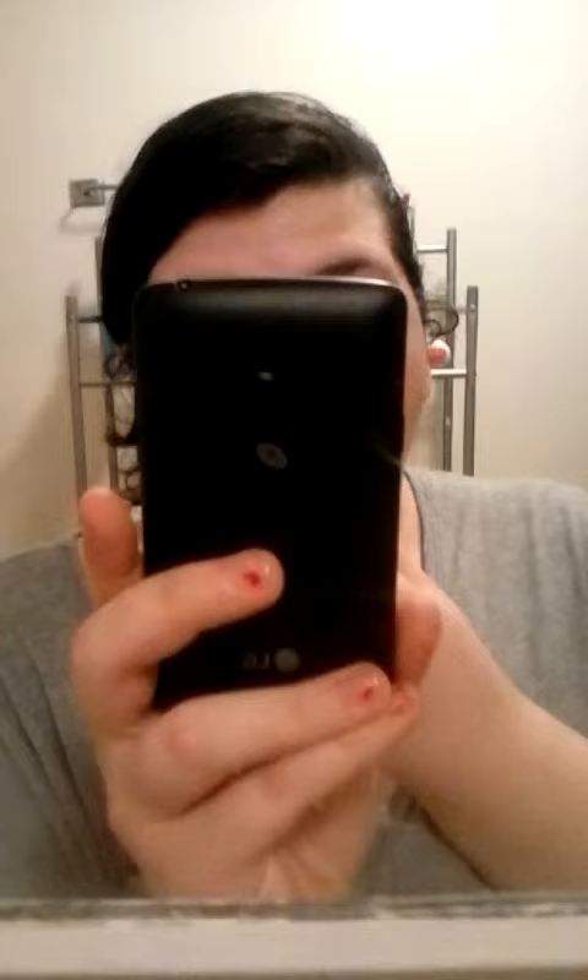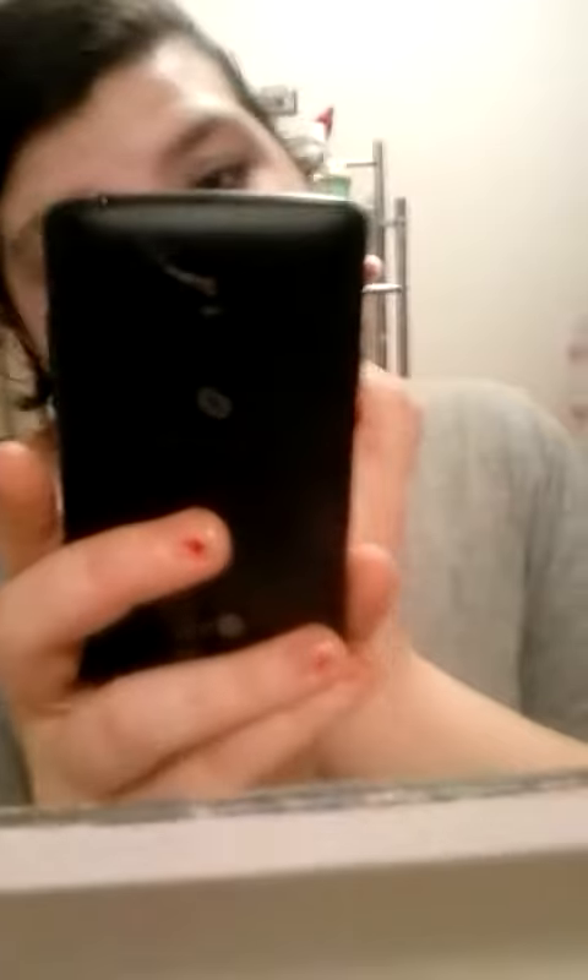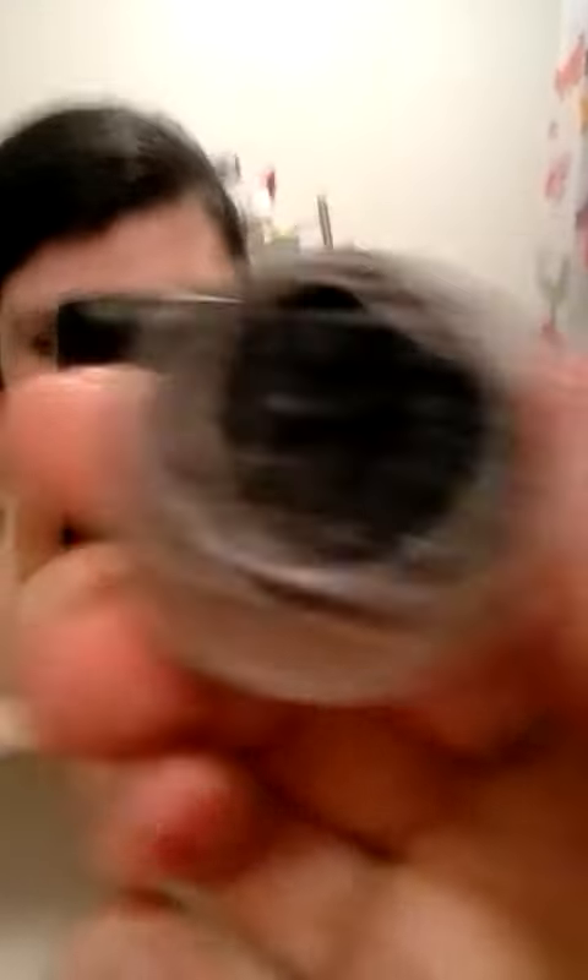I'm gonna get it really dark and then I'm gonna be using Splurge — it's upside down. This is amazing. Okay, your Splurge should look like this; I've used mine so it looks like that.